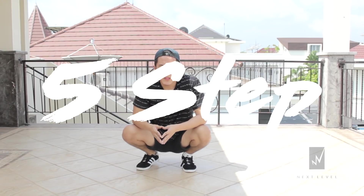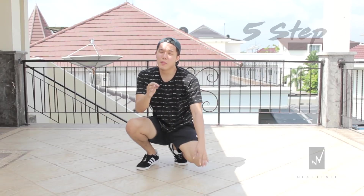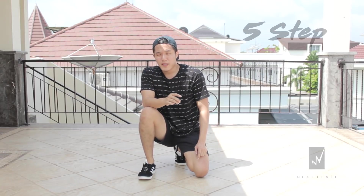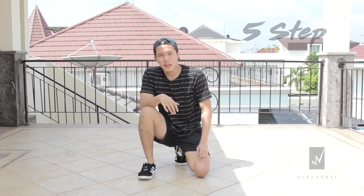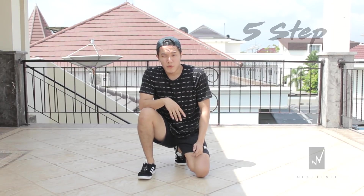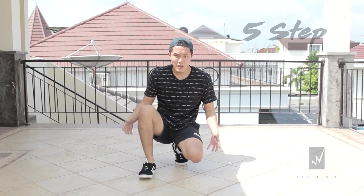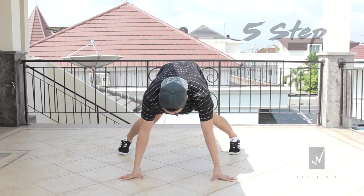Now we're gonna do the five step. When you're doing five step it's exactly like you're doing six step but you're just gonna minus one step. The difference is at the end of the step you're gonna do a tweak. From the start it's exactly the same as six steps, so if you can master six step this one should be no problem. Start from the push-up position.